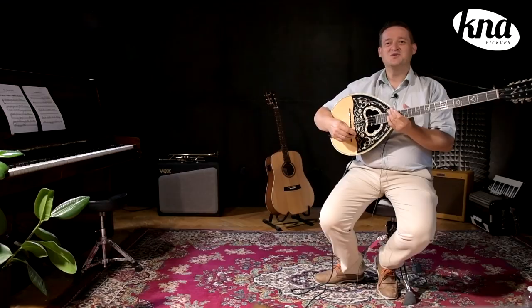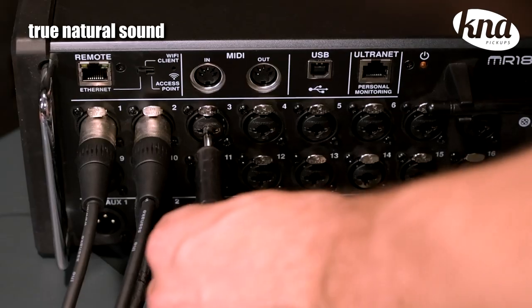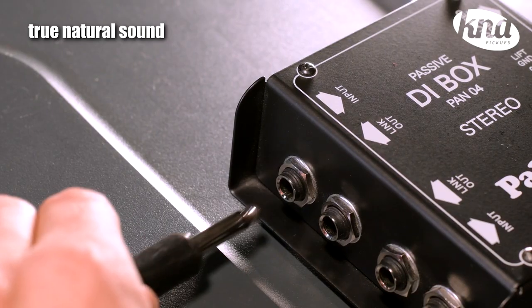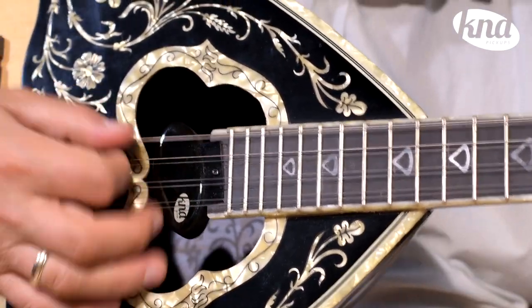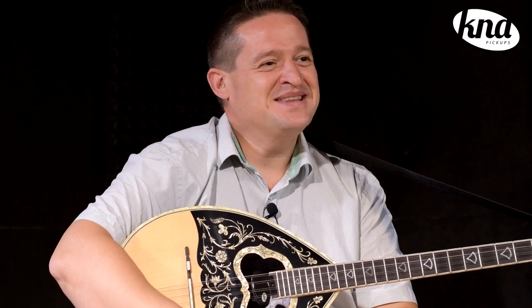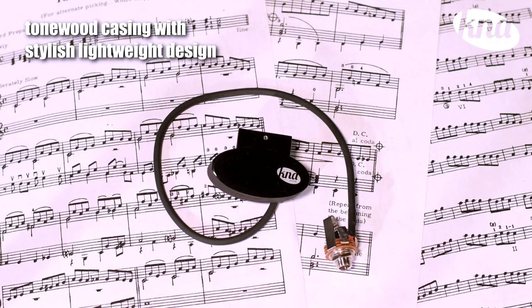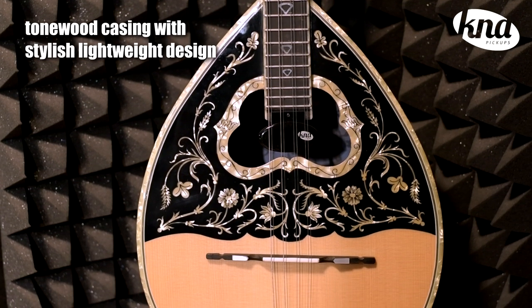With this pickup you can plug your bazooki into any amp, audio interface or mixing board and you'll get your instrument's amplified tone. The magnetic part sits inside a bridge casing with a stylish black plastic cover. It's super lightweight and super responsive.